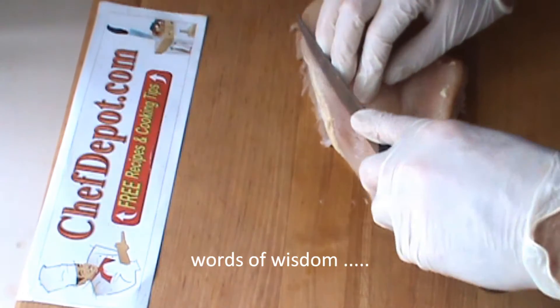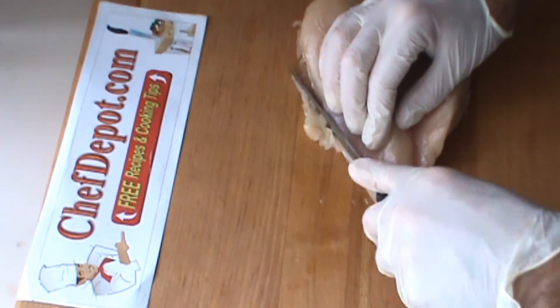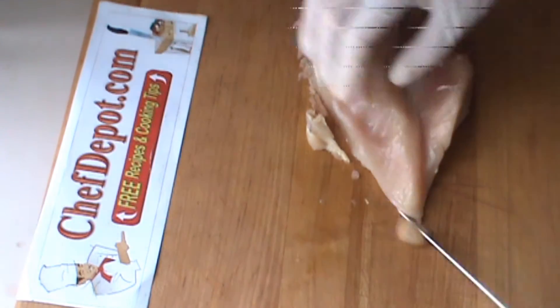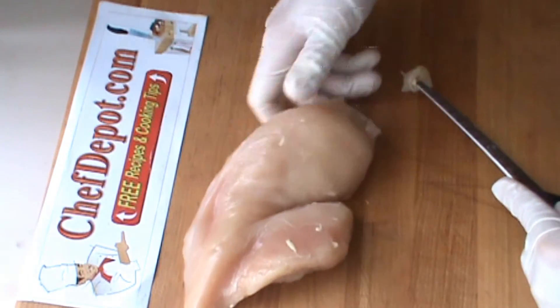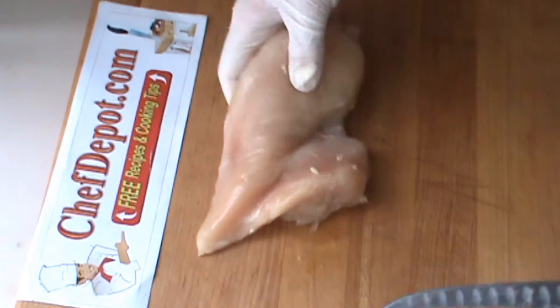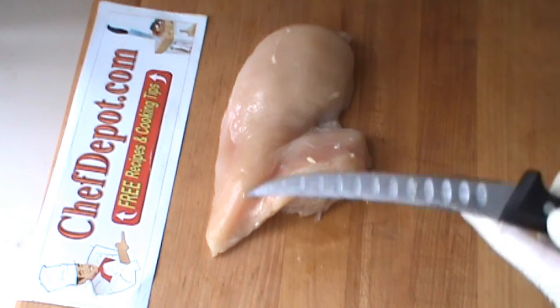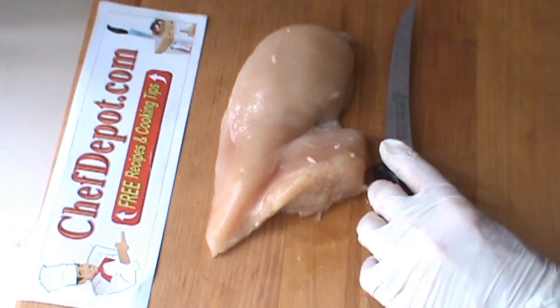Trim all the fat off of here. It's just so much easier when you've got the right tools. Just like this. That chicken is now clean, ready to cook — you can do a variety of things with it. I'm going to make some skewers and a few other things. I'll be back. That's it.